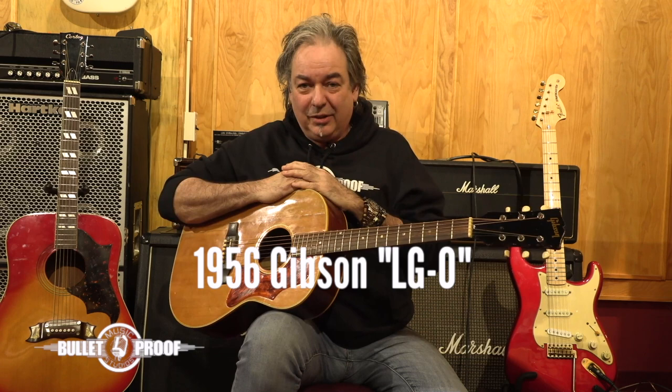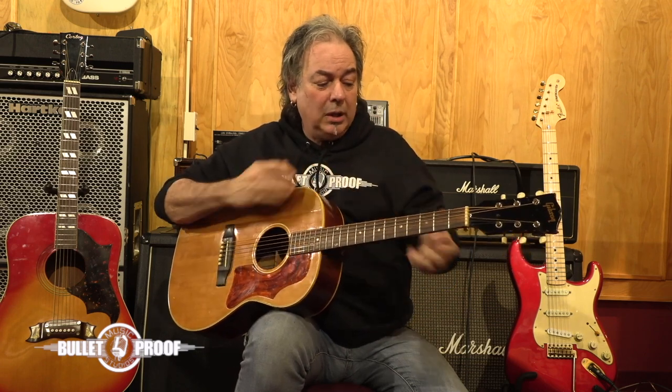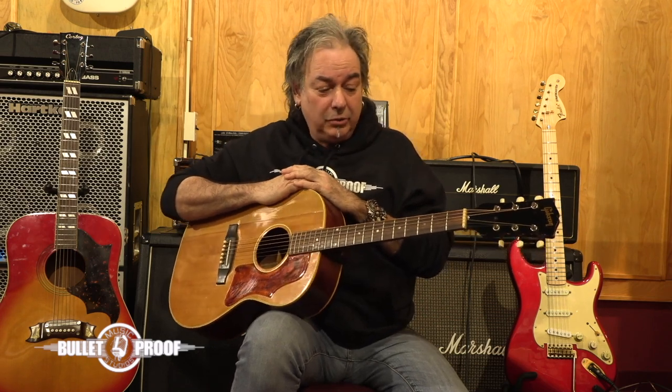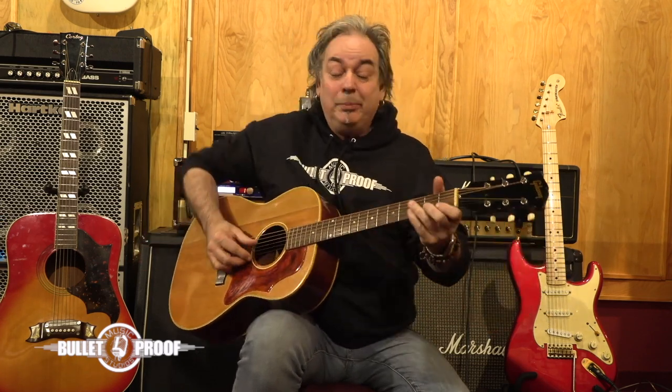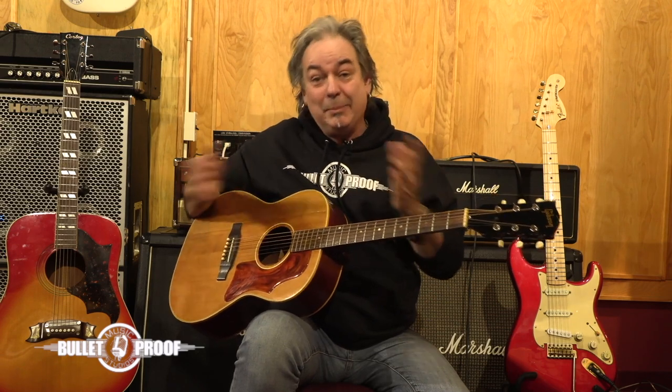It's got quite a history. This is a 1956 Gibson LG Zero. This kind of guitar was particularly made back in the 50s for students. It was actually a student guitar, or as my grandfather would also say, it was a parlor guitar — a smaller guitar that you could take into a parlor, which we would know as a living room, and you'd play it for the family, and the family would do sing-alongs.